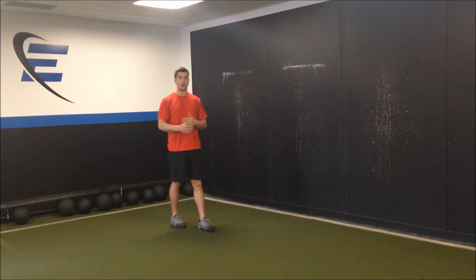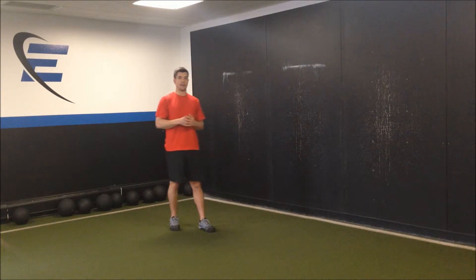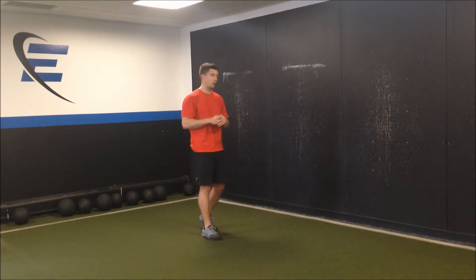The linear wall drive is a progression from the squat to wall posture. If you haven't mastered squat to wall posture, stick with that exercise. If you have, move on to the linear wall drive.